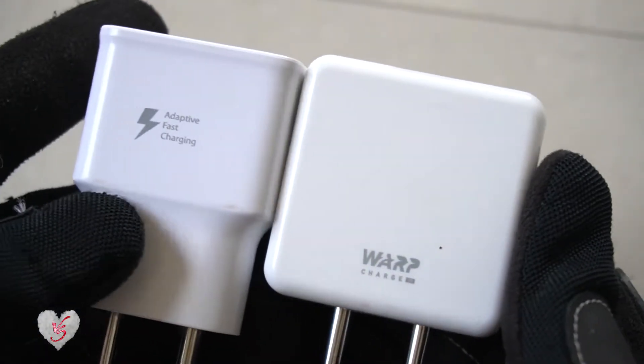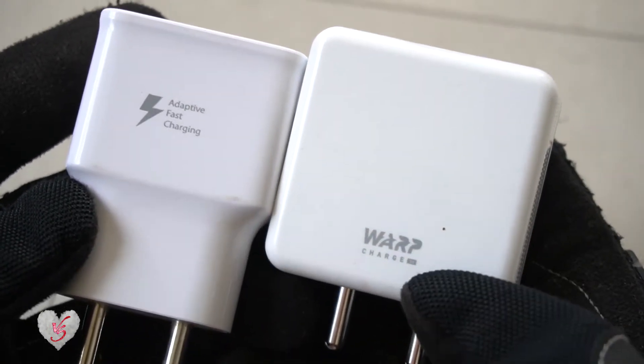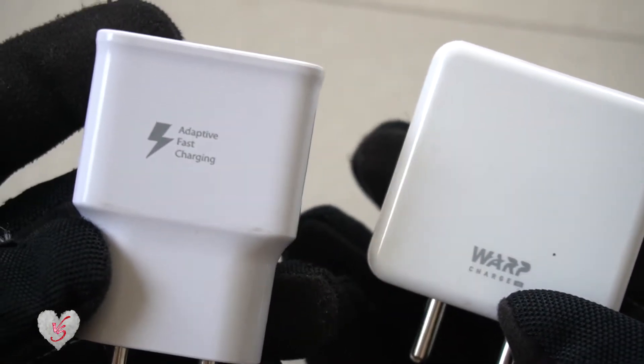Hey friends, welcome to another episode of Soneri Vishwa. Today we are discussing the difference between warp charger and the adaptive fast charger.